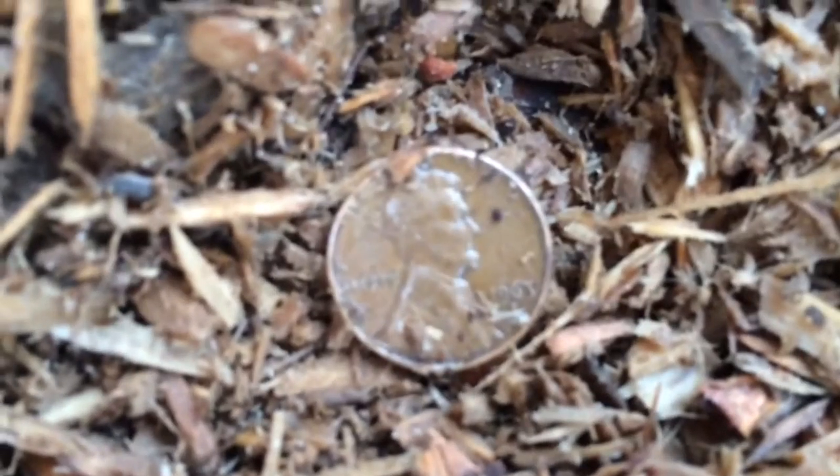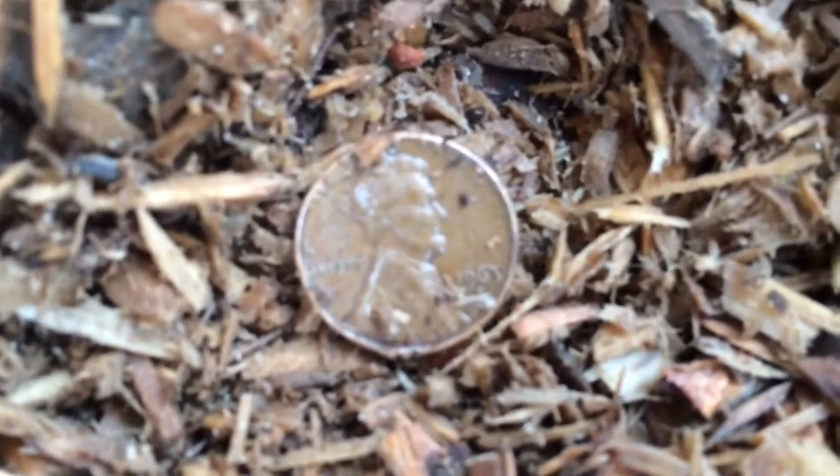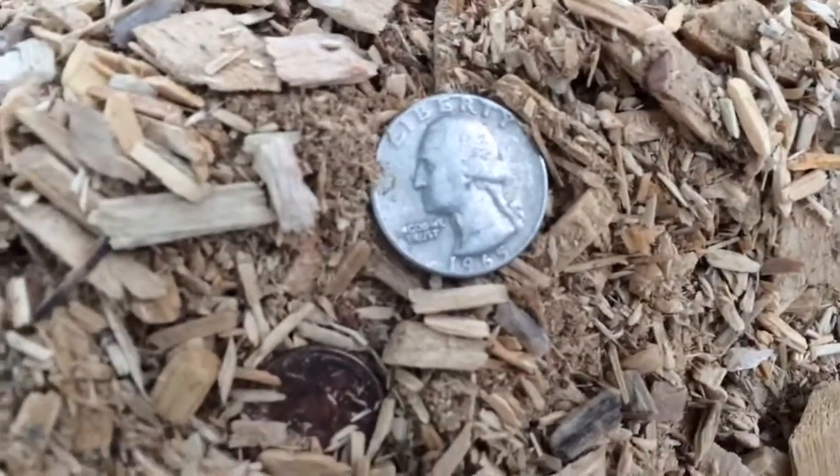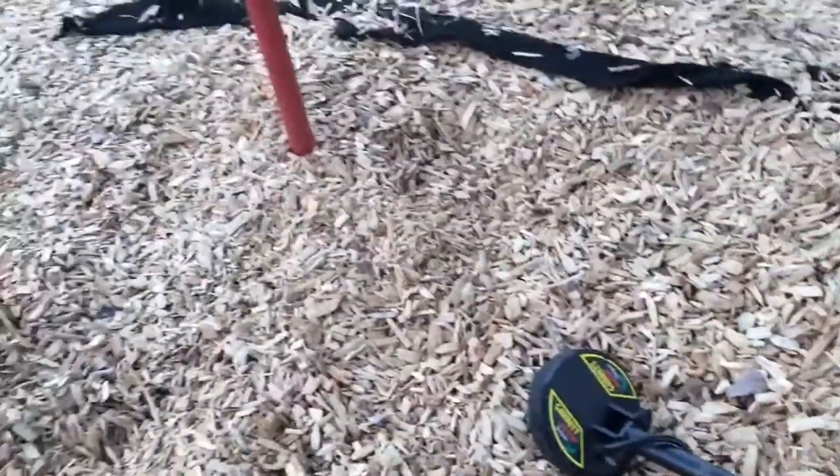Alright guys, this hole — 1963-D — right here by the slide. Digging down this hole I found a '65 and another clad penny. One year from silver, amazing!